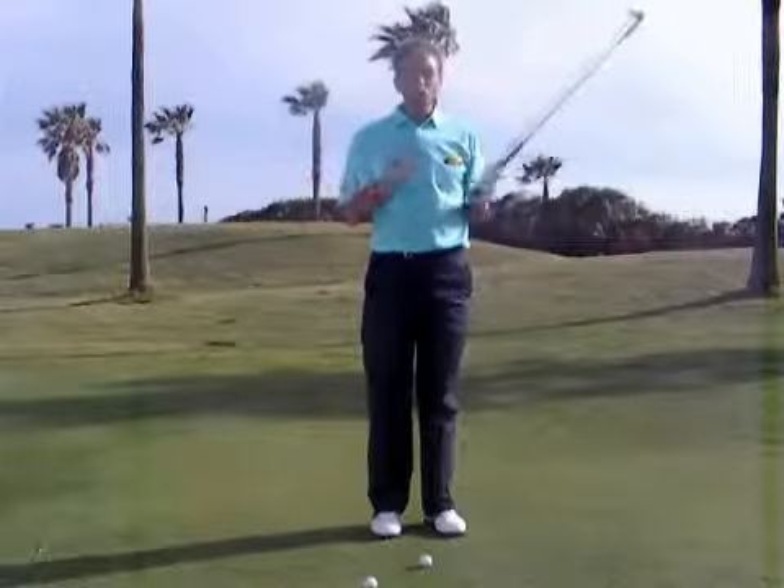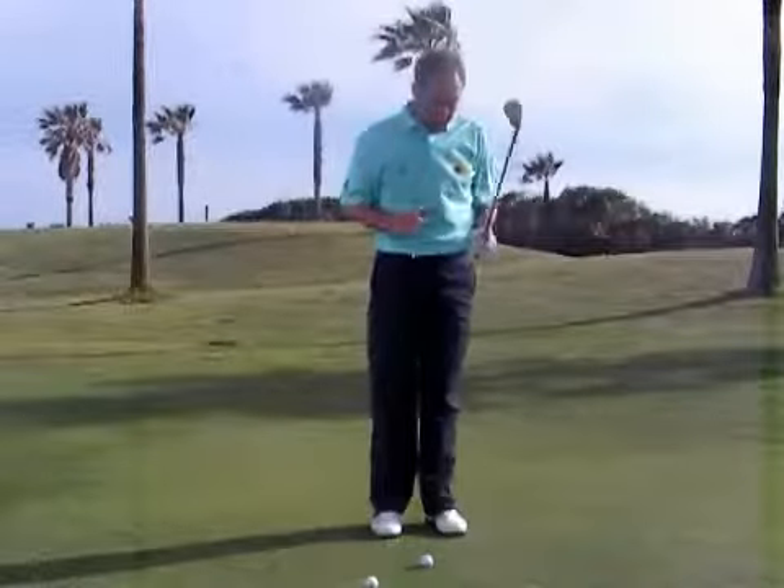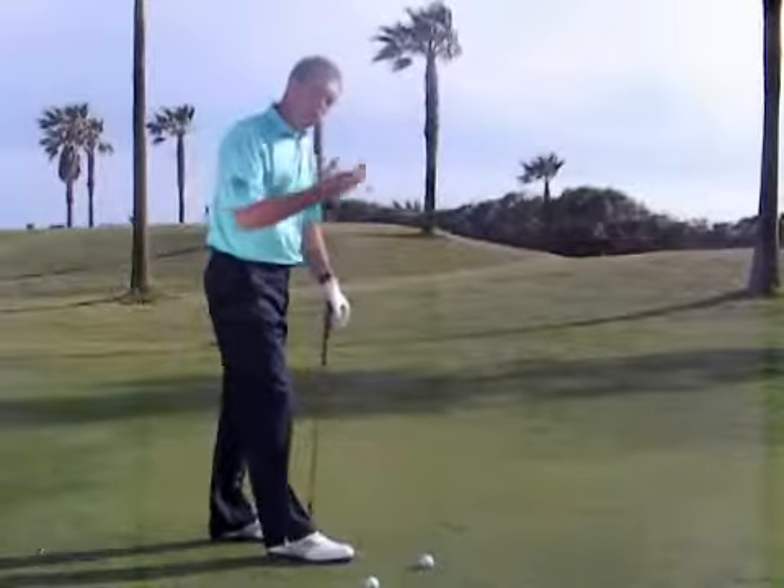Like any other shot in golf, the more rhythm you have, the better the timing will be, the easier it always is for you to play. So here's an exercise drill I'd like you to go through to get that rhythm and the idea of a tension-free shot.